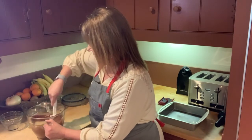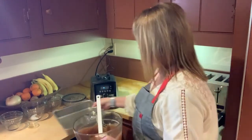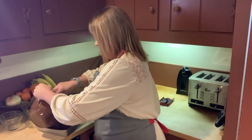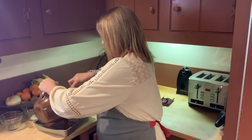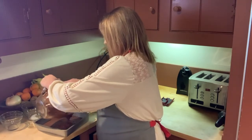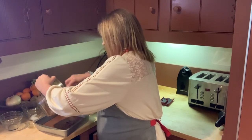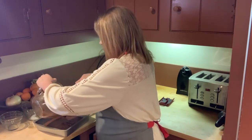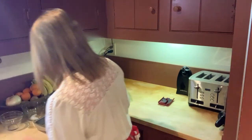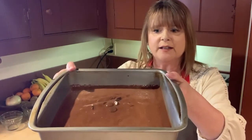Get this all mixed together, and then this is going to go into a greased pan. I'm using a nine by nine — it calls for an eight by eight, but use what you have. I like my brownies a little bit thinner. Super simple to make. I love that I'm making this all from scratch with no box mix. Here are my brownies with the chocolate chips.